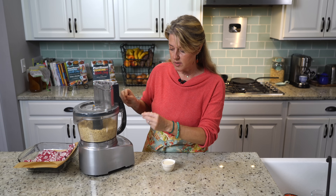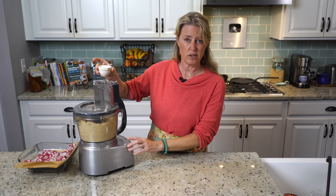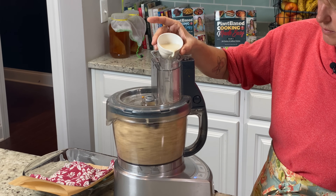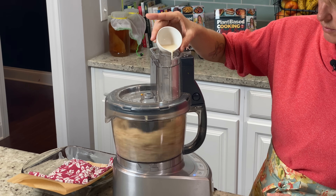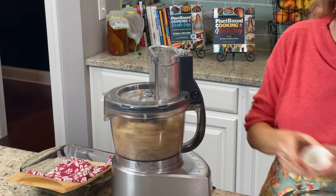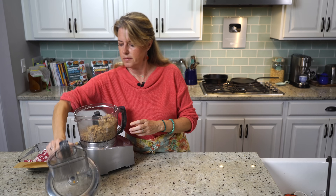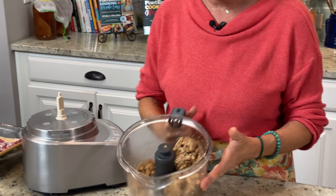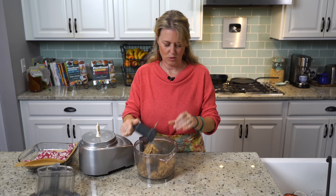I'm going to start out by pulsing and then mix it on regular speed just until everything starts to come together and have a dough-like consistency. Once you see everything is consistently ground, we're going to drizzle in the soy milk slowly. Now we have a really nice looking dough — you can still see the bits of cranberry in there, which makes it so pretty.